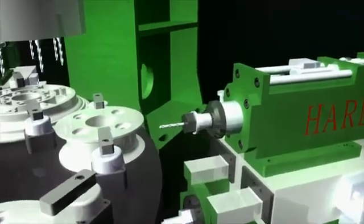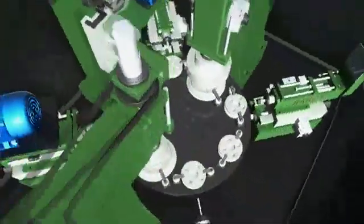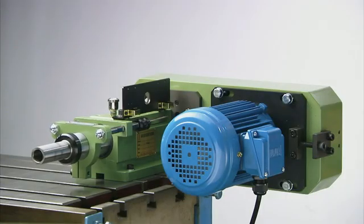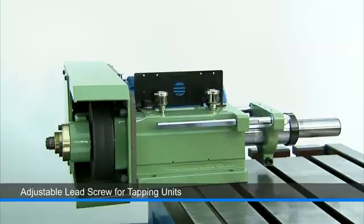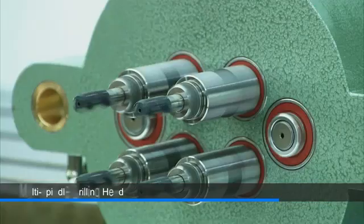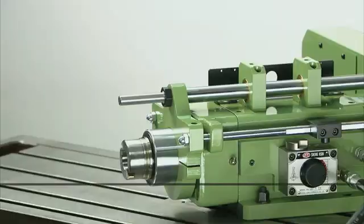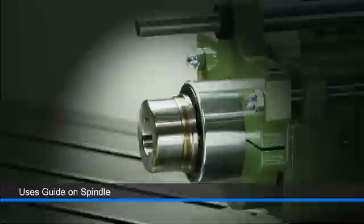The motor position is adjustable to suit the desired drill or thread depth. For customers needing a special drilling head, this multi-spindle drill head option can also easily be fitted with the addition of a special guide on the spindle to maintain accuracy and rigidity.